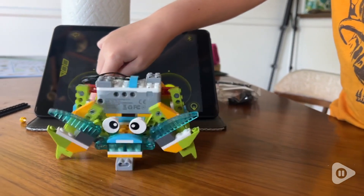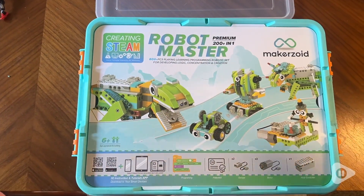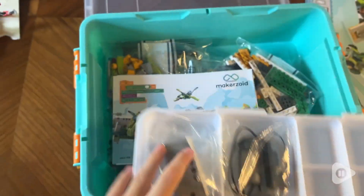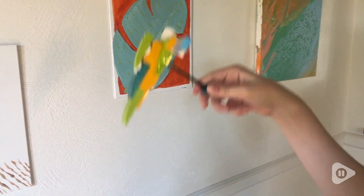Most sets you either build one thing, or maybe it's three-in-one and the kit is done. That's not going to happen with this set, because this set has over 200 things for you to build. I honestly couldn't believe it until we actually had this kit in our hands.